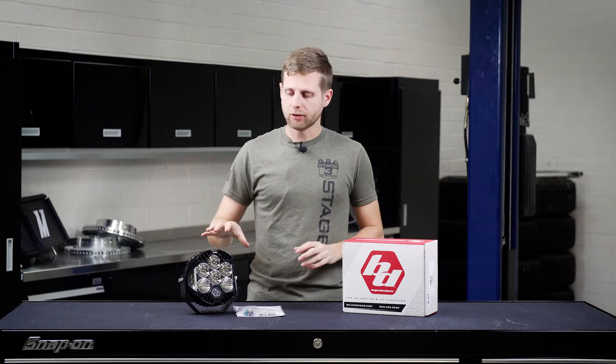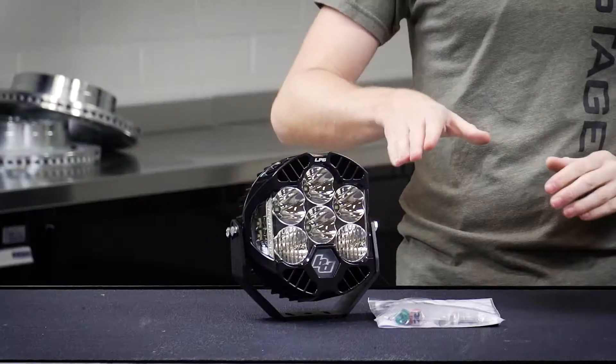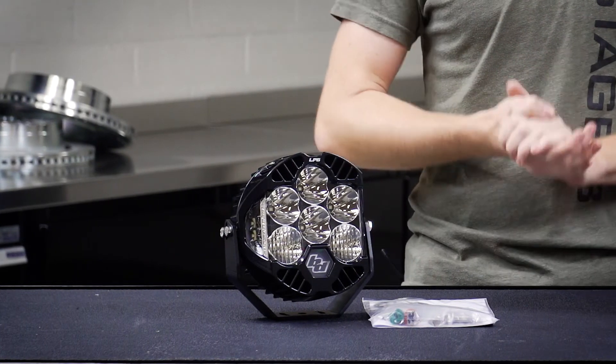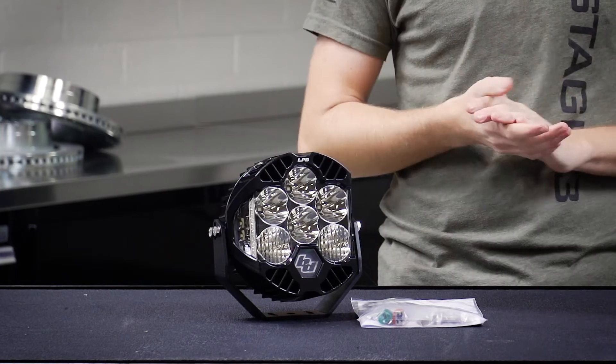On top of all of that, these lights are designed to be waterproof and dustproof for any conditions you might encounter, and the lens on the front is a hard-coated polycarbonate so it can handle rock chips, dings, branches, and other things that might hit it depending on where it's mounted on your vehicle.